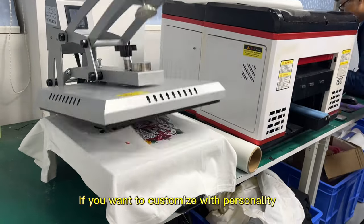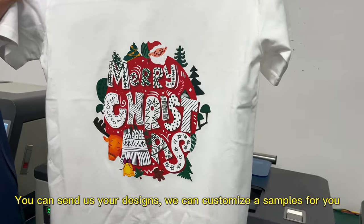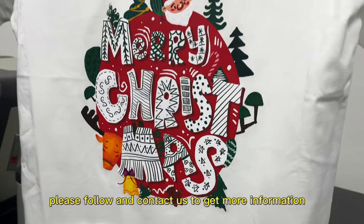If you want to customize with personality, you can send us your designs, we can customize a sample for you. Please follow and contact us to get more information.